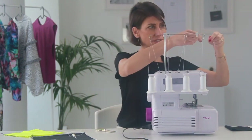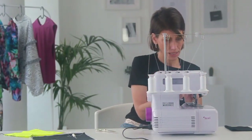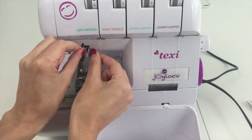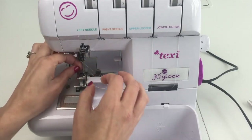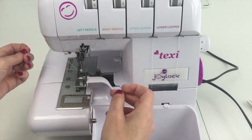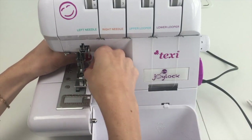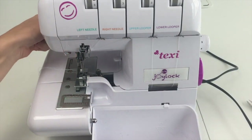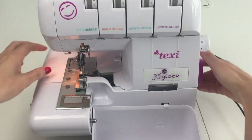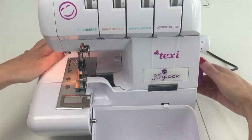Now to thread this I'll lift my presser foot, which disengages the tension — I always do that when threading as it makes it easier to get the thread through the tension guides. I'll floss this through my first thread guide, through the tension, down through my first thread guide, then down and up through the left hand side thread guide by the needle, and thread the left hand needle using tweezers if needed. Then I'll take both needle threads and feed them right under the presser foot towards the back.